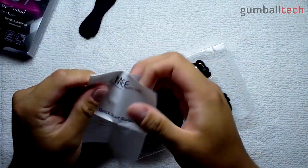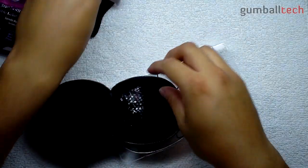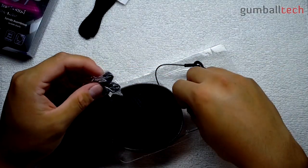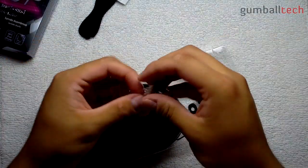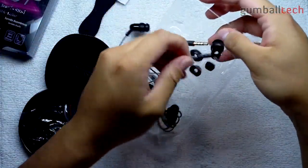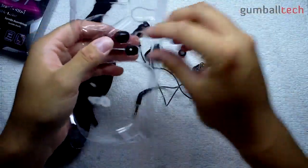Then you get a little quick start guide in English, Spanish, and French. And behind this you do get the rest of the silicone tips — some inside the clear plastic and the rest in a little clear bag. And then of course in here you do have your earbuds and the other silicone tips.